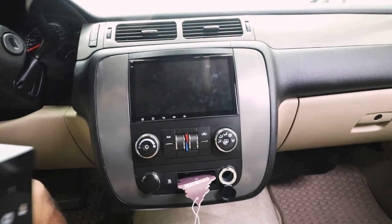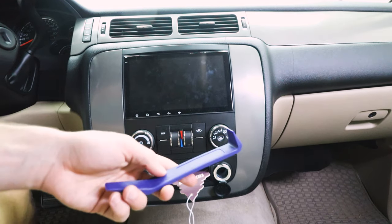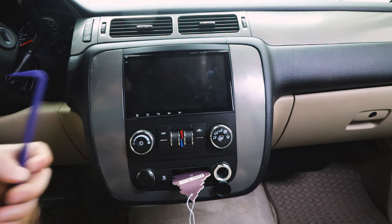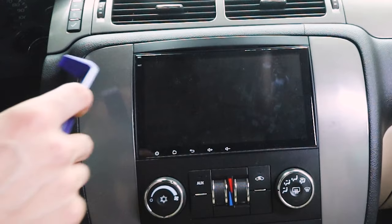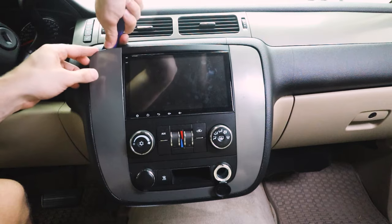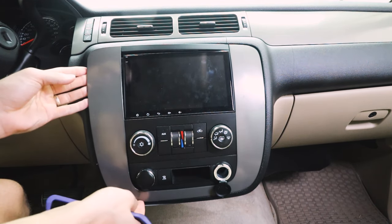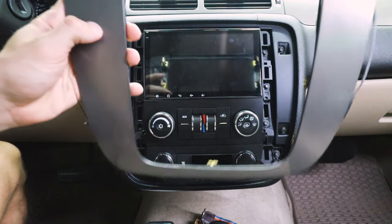Whether you have the stock head unit or an aftermarket one, installing the new unit should be nearly identical. First things first, we need a panel trim remover, and we will be removing this trim right here. Let's go ahead and start on top — wedge right in there until you hear a pop to the side, come right here, hear another pop, and now I can peel this off.